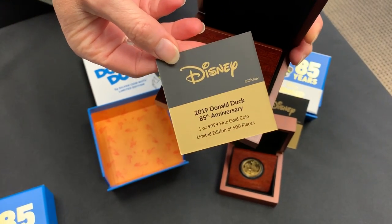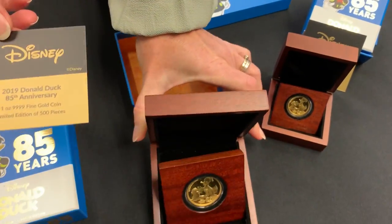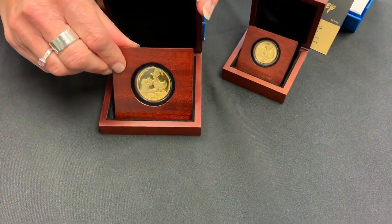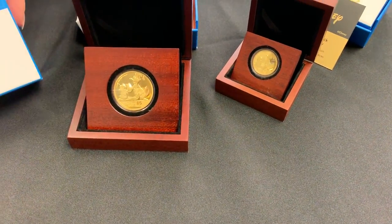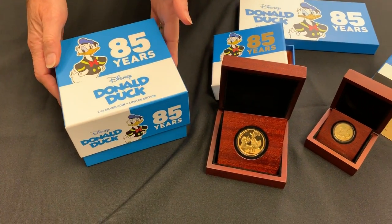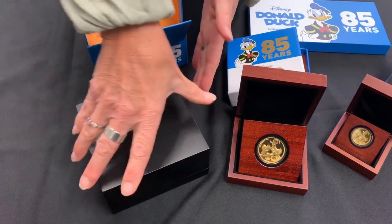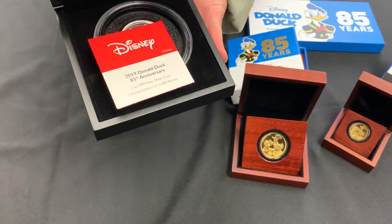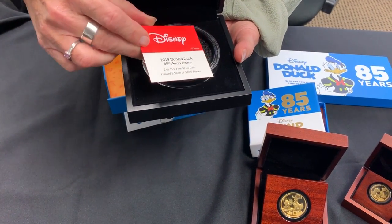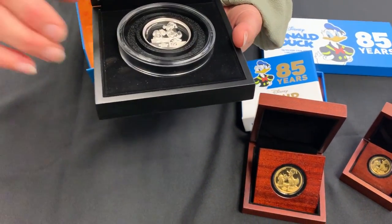This one ounce gold also comes with a certificate, and there are only 500 pieces, so it is very limited edition. The final one in the set is the two ounce silver — much bigger, but same packaging for the 85 years commemoration. Inside you have a very large box, a certificate, two ounces of silver, 5000 pieces available, all numbered the same as before.